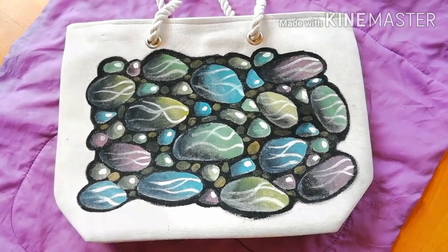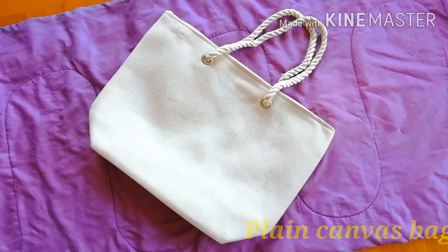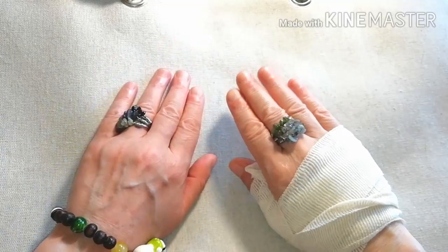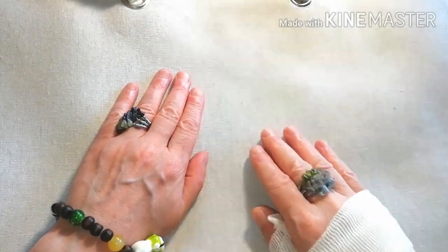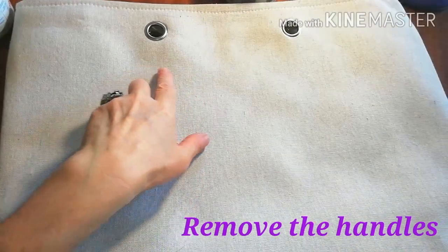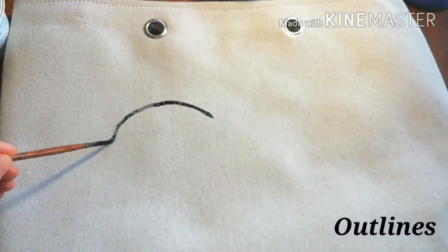What you need is a plain canvas bag. Due to minor surgery I'm going to use my other hand only. Remove the handles and dilute some black plastic paint.